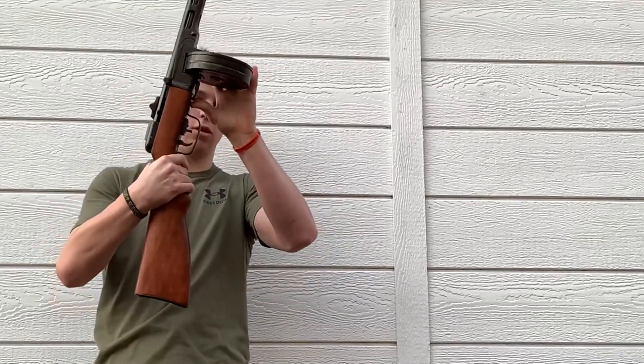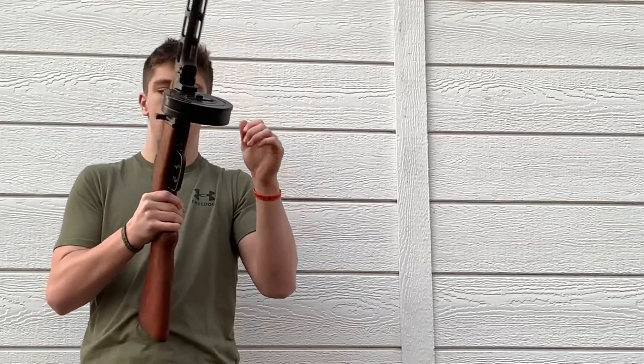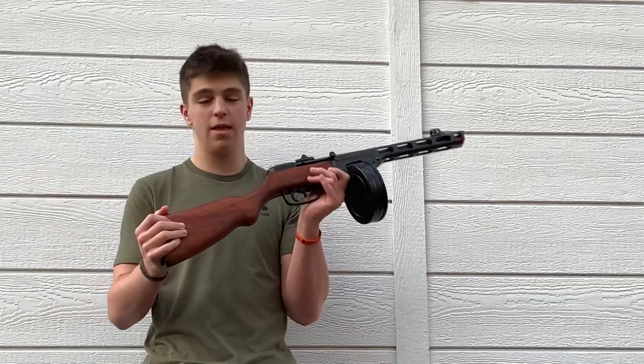So you got the primer, it shoots. You got this little flip right here, pull out the drum mag, drum mag goes in, prime it, shoot it. This thing is sweet.